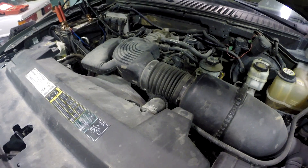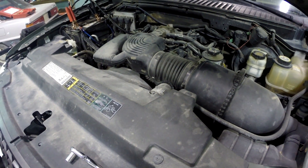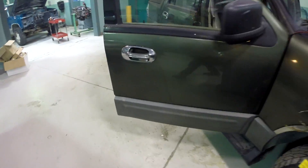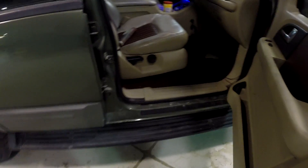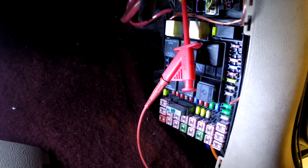We've got the 5.4 liter V8, and what seems to be happening is the fuel pump relay seems to be cutting out. If we come over here to where our central junction box is — over on the passenger side in the kick panel — you can see there's our fuse box with all of our fuses and relays. You might think that the fuel pump relay in this box is bad and it's cutting out as the engine runs.